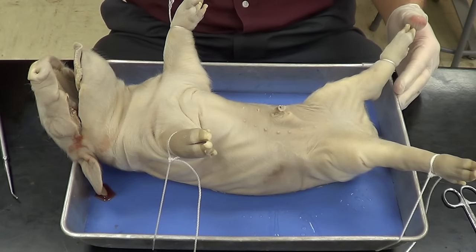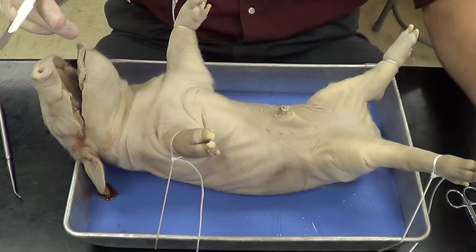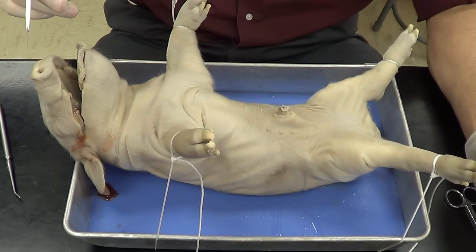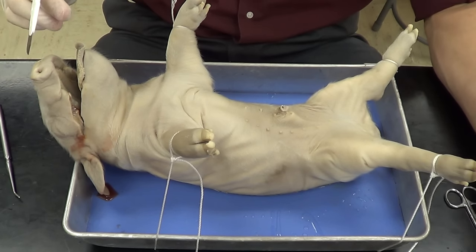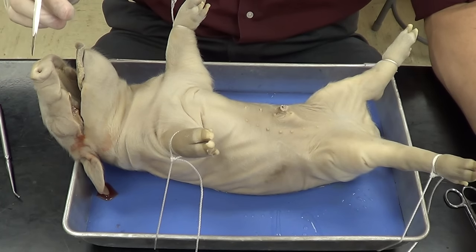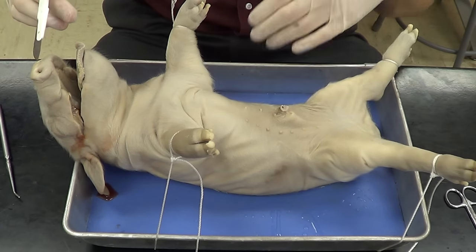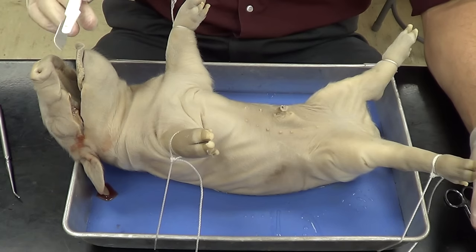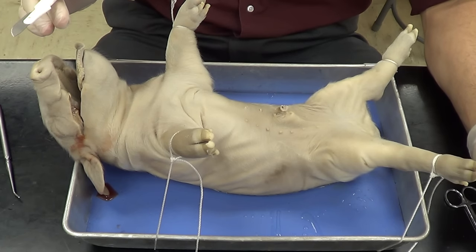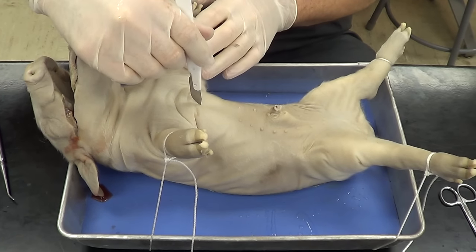Let's go ahead and get started. Hold the scalpel like a pencil. What's important here is not to go too deep. If you go too shallow, that's okay, because you can always cut a little bit deeper. But if you go too deep, you will cut through some of the vital organs that we want to take a look at, and some of these organs are going to leak fluids that will get in our way. Remember to keep your fingers out of the way.